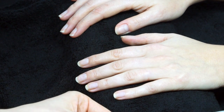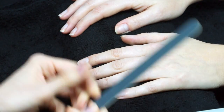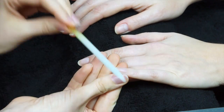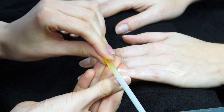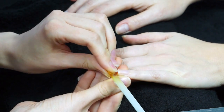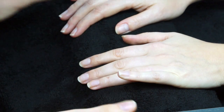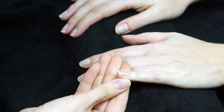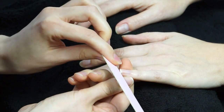For filing we have two really common types of files: a glass nail file and a standard file. With the glass file you work from the outside to the middle, and it's your pressure that changes — slightly harder pressure to reduce length, nice and light pressure just to shape. With the standard nail file, it's about the side you use — the more grainy side is to reduce length and the finer side is to shape.